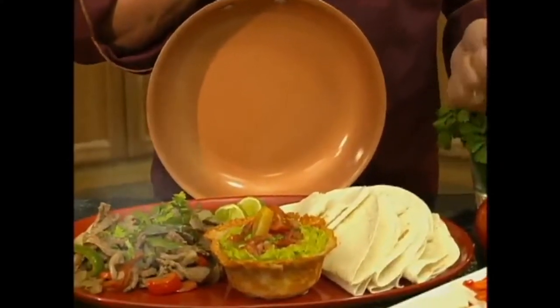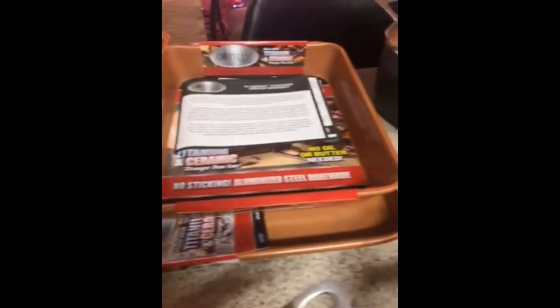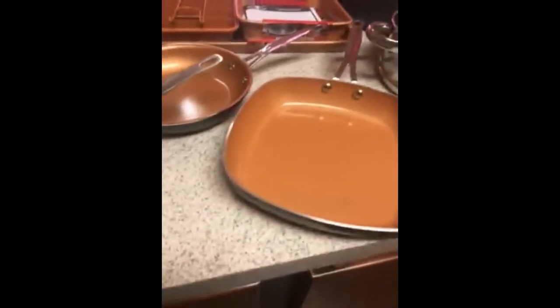Just a clean pan and flawless food every time. Wait, you haven't seen the best part yet. Here are some amazing offers and specials available for one time only — you can't afford to miss it.